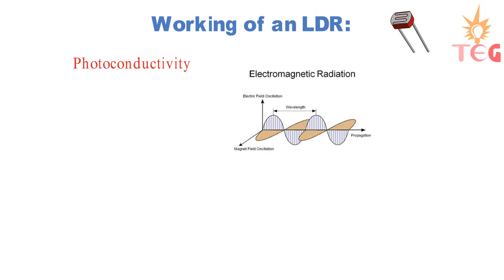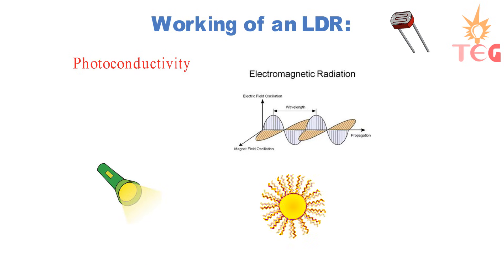One such semiconductor material is cadmium sulfide. Since LDR is made up of a semiconductor, it exhibits all properties of a semiconductor. One such property is photoconductivity — that is, the material becomes more conducting due to absorption of electromagnetic radiation such as normal visible light and ultraviolet light.